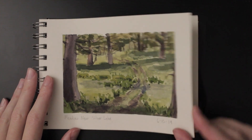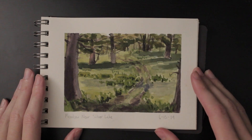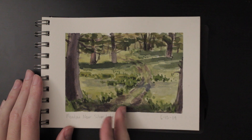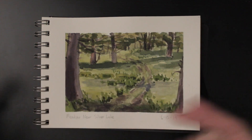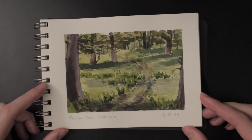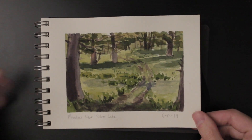This was the same day as the last painting, up on Highway 88. It was just a little meadow with some water coming across and a trail going into the hills. I tried to make something out of it — it was very difficult, there wasn't much out there to paint — but it came out pretty cool.